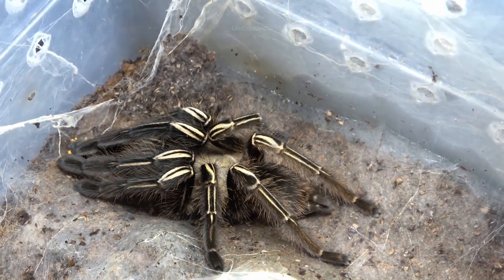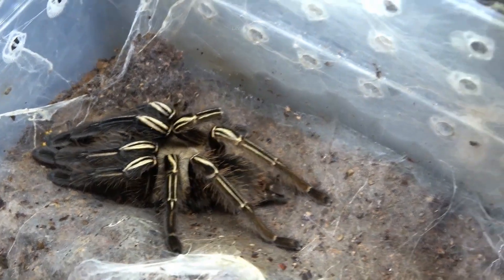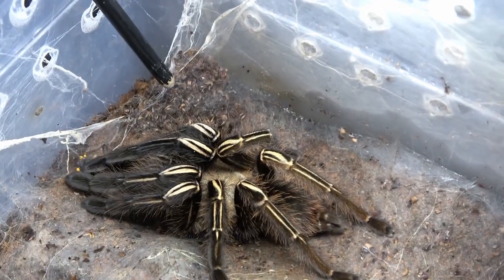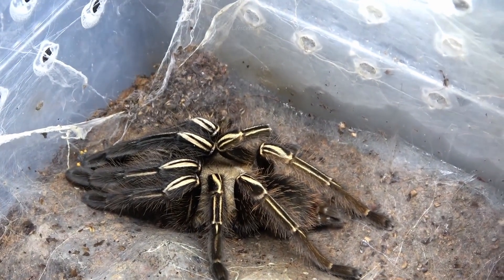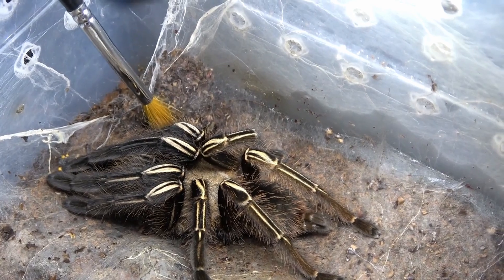They thrive in warm, humid environments and prefer dense forest floors with plenty of hiding spots. These tarantulas can live up to ten years in captivity for females, while males typically live around three to four years.